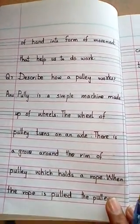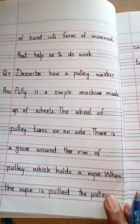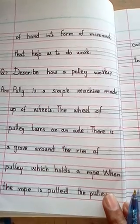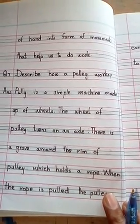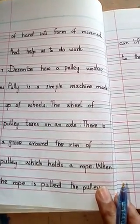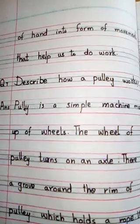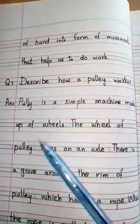Question number 7: Describe how a pulley works. Pulley कैसे काम करती है? हमने lecture के अंदर पढ़ा — यह एक simple machine है, जो wheel से बनی ہے۔ Answer: Pulley is a simple machine made up of wheels.